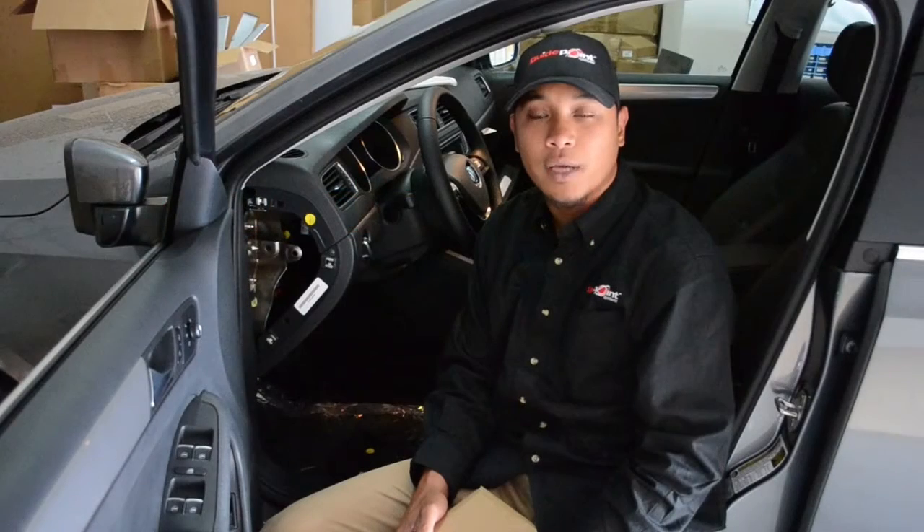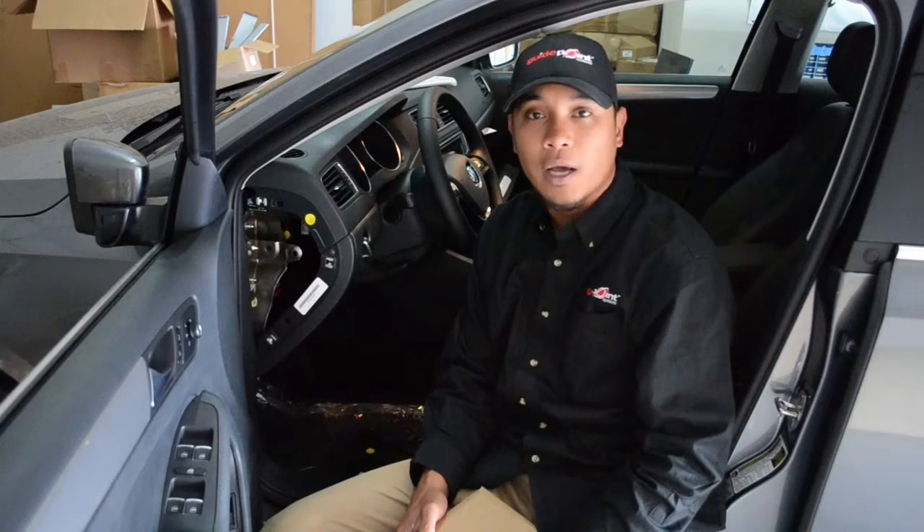Hey guys, this is Jay here with GuidePoint Systems technical support. Today we are going to demonstrate how to install our GuidePoint Systems VIP unit.